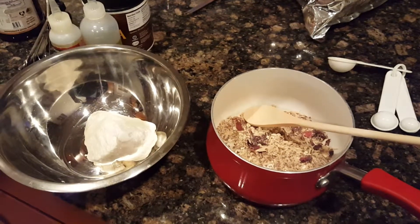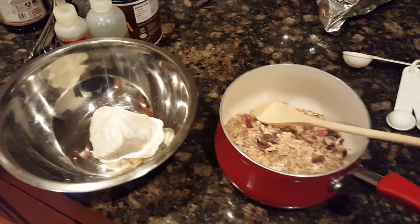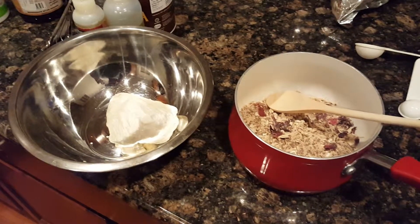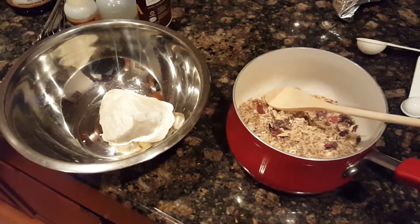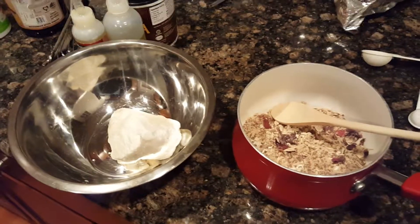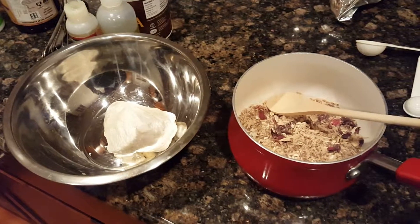I'm gonna boil it all, strain it, and then when I get it off the stove I'm gonna add some aloe vera gel, xanthan, and pectin to it, plus some of my sealing oil mix — which is different from my oil rinse mix. The oil rinse is more penetrating and the sealing is obviously sealing. So yeah, that's it — DIY Juices and Berries challenge!